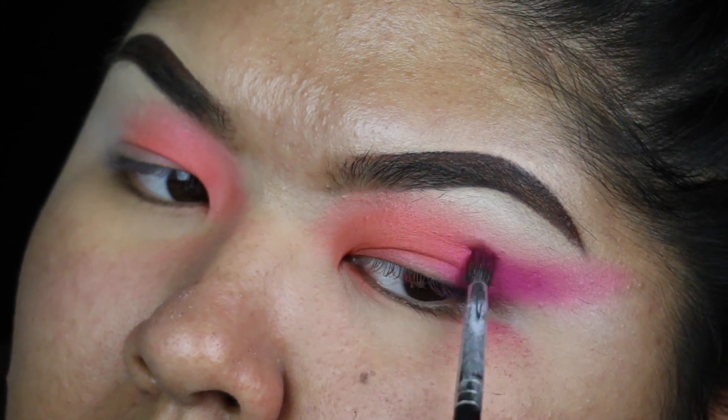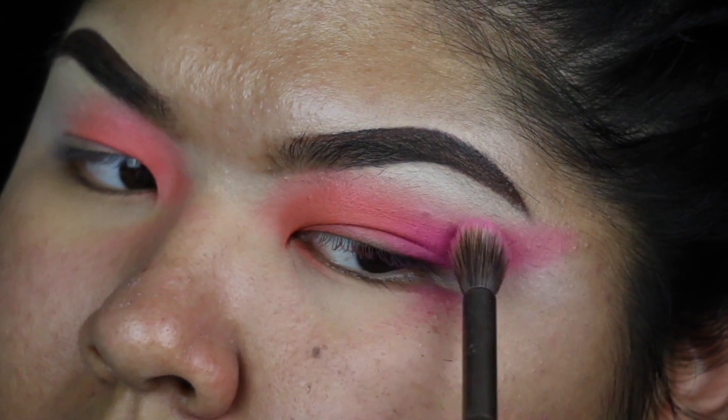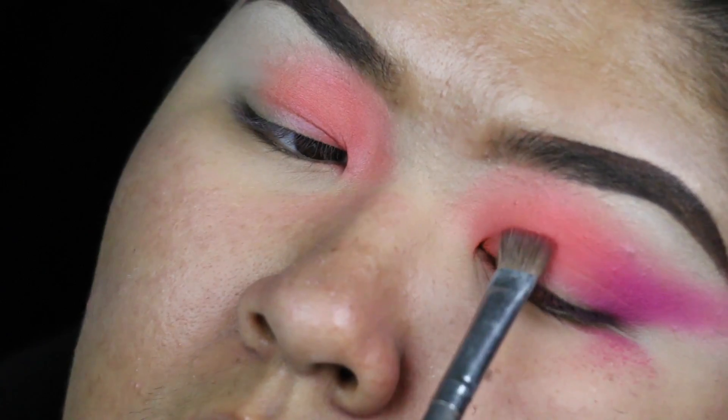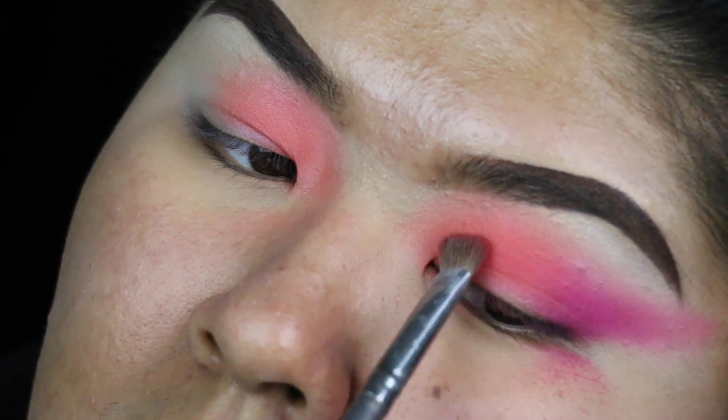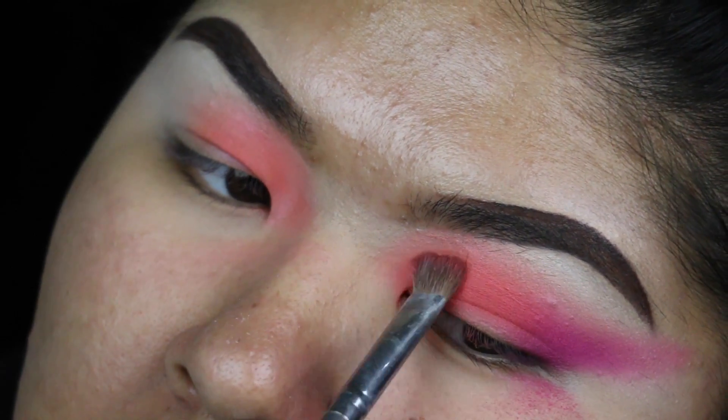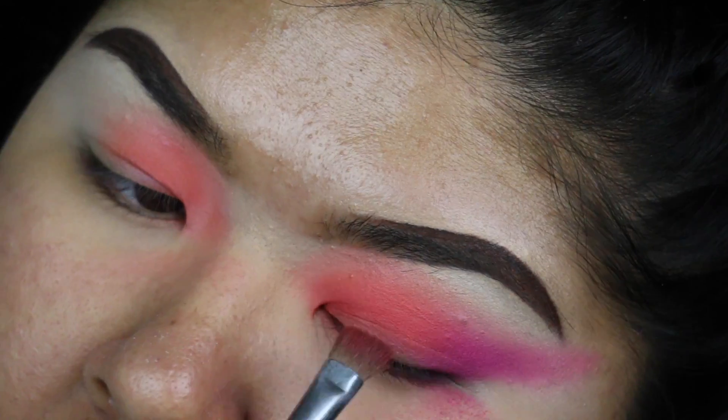Since I added a lot of definition with that deeper magenta on my outer corner, I wanted to do the same for my inner corner. So I took a red-orange shade from the Morphe 35B and put that beneath the orange shade I placed earlier, creating a gradient of red to orange.